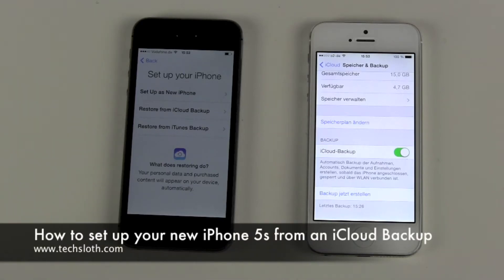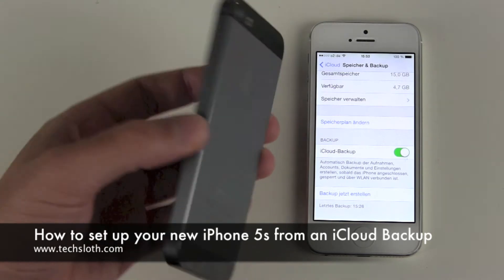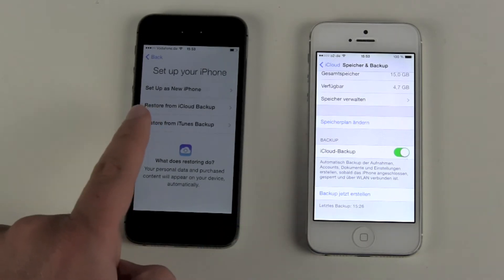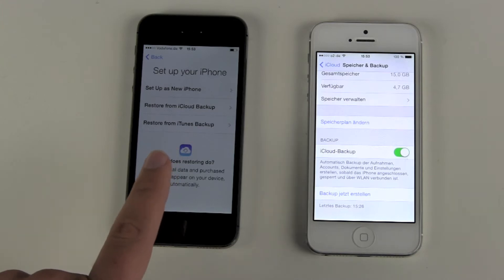Hello YouTube and welcome to another Tech Sloss video. We are here with our new iPhone 5s and we want to do the setup of the phone, but this time we are not setting it up as a new phone — we are restoring a previous backup.